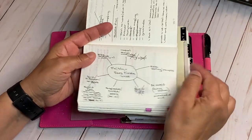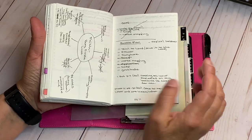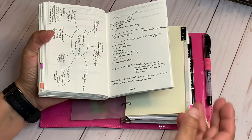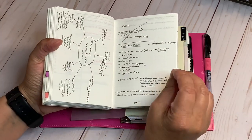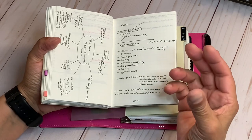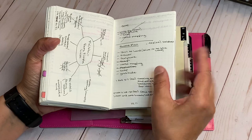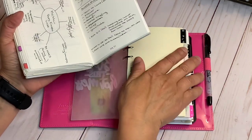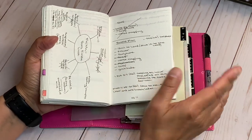I wrote a battle plan for when I'm going through something. Right now everything's good, and I can go through each section, but when I'm going through something I don't normally gravitate toward structured steps. Everything has to be readily available for me — I know myself that well.